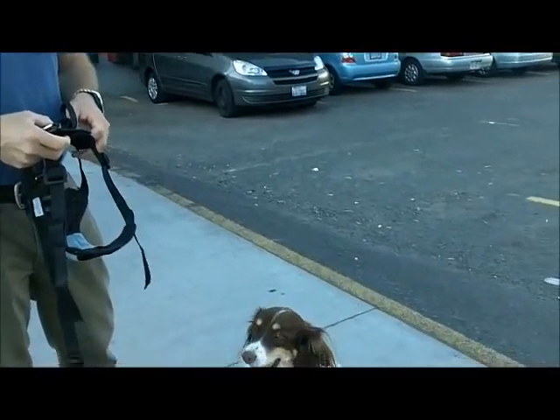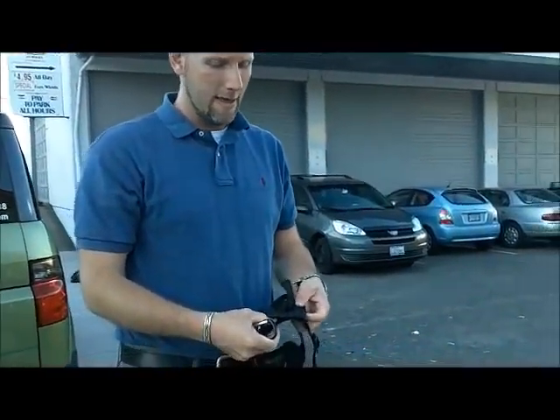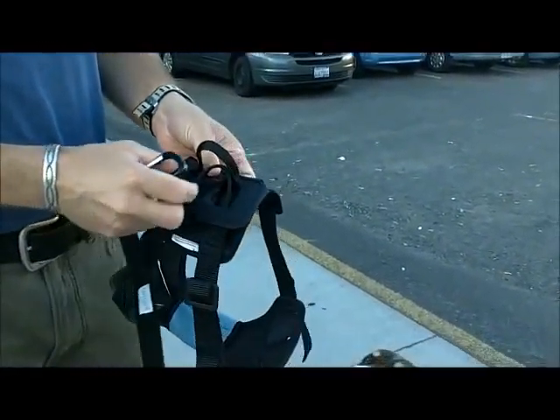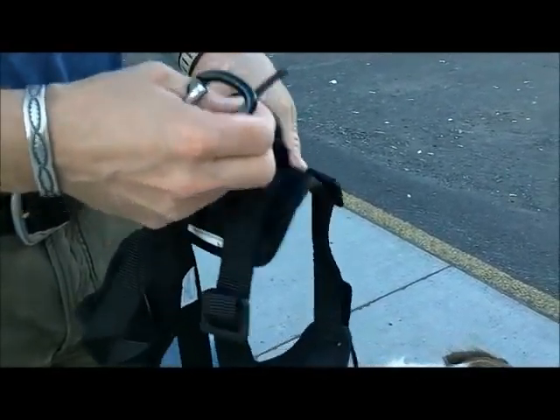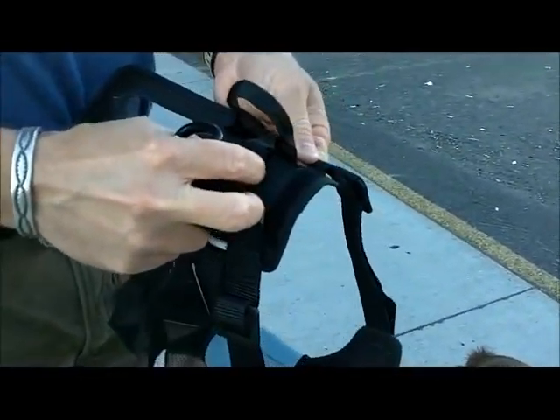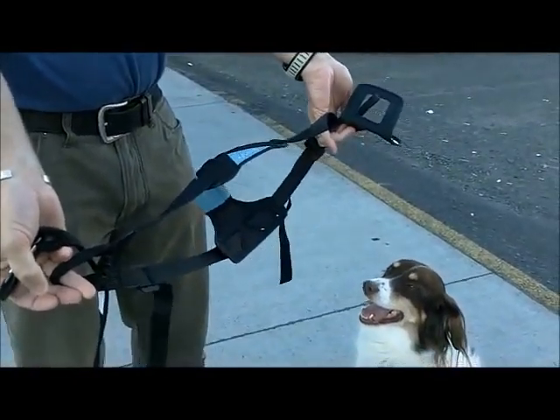This is my hound and faithful sidekick, Wendy. We're going to show you how to put on the Bergen harness, which is the harness I recommend for dog travel safety. It comes like this, snapped together with two loops of fabric. You just undo this Velcro piece, undo the snap, and unfold it like this — the logo goes at the top in the front.